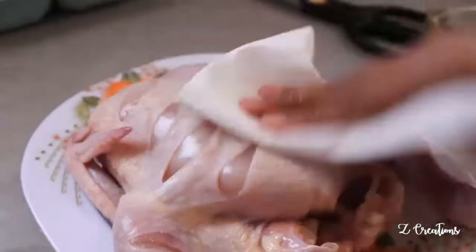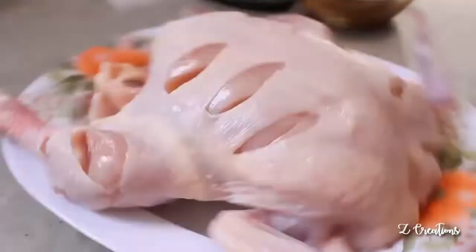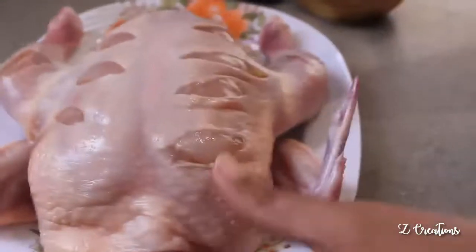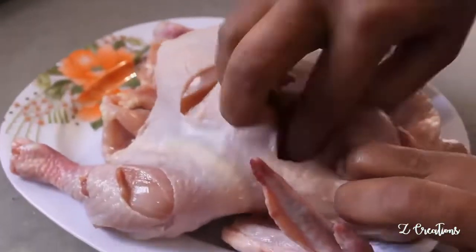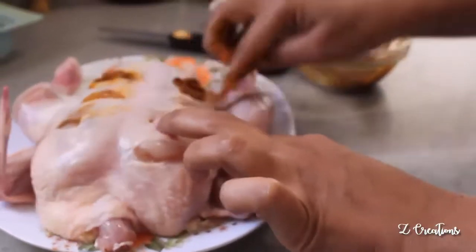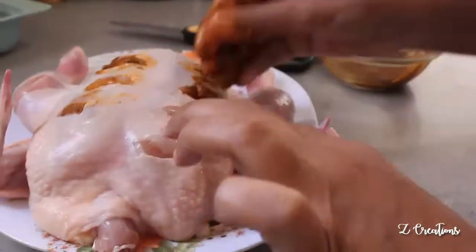Dry the chicken with a paper towel before applying the masala, as this helps give crispiness to the chicken after cooking. Now spread the masala evenly over the chicken, making sure the masala is rubbed inside the gashes too — this helps get the spices deep into the meat.